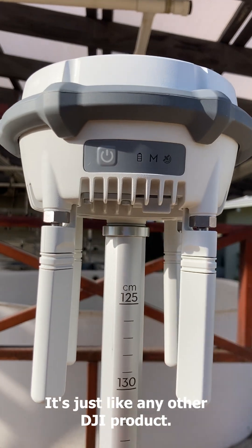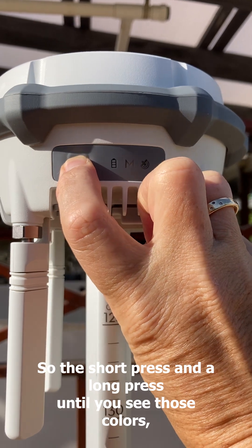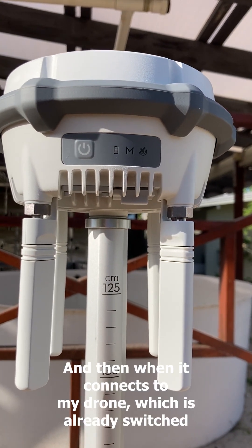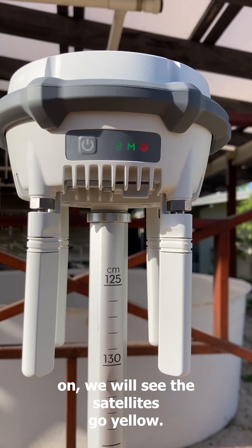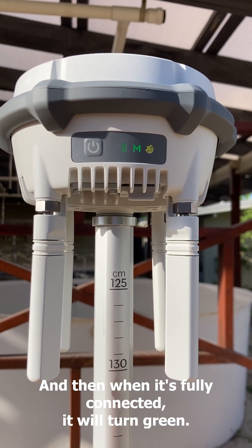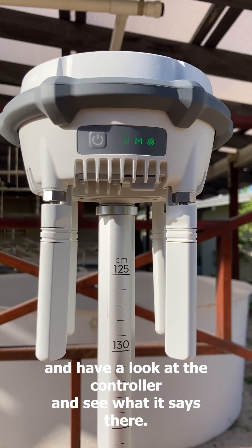It really is as simple as any other DJI product — it's a short press then a long press to turn it on. So a short press and then a long press until you see the colors change, you get a little bit of music, and then when it connects to my drone — which is already switched on — we'll see the satellites go yellow, and when it's fully connected it will turn green. There we go, we've got green — now let's go back and have a look at the controller.